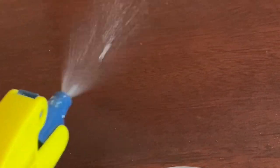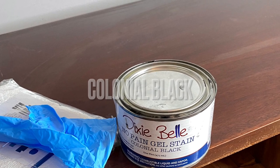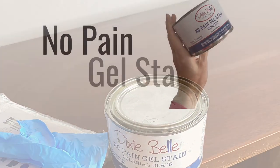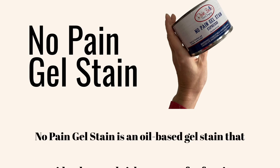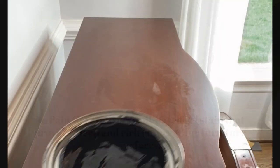To keep things simple, I like to use gel stain on a lot of my projects. The top of this piece was really not in bad condition, so I took my No Pain gel stain in Colonial Black and applied one even coat — that's all it took to cover that orangey-red wood.